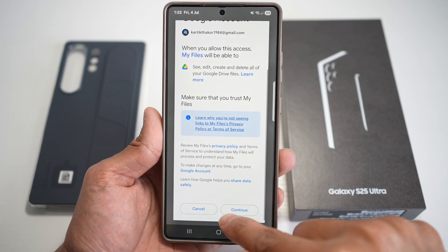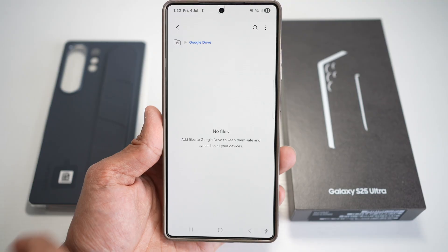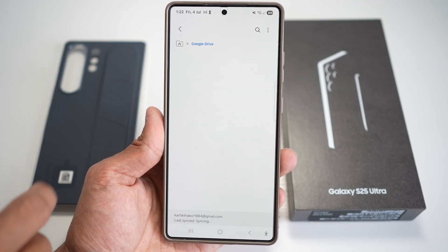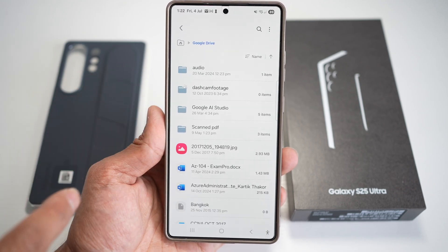Now go ahead and allow access to your Google Drive, and now you have access to your Google Drive. Now go back. Now you're going to tap on Google Drive, and this will send a request to retrieve all your information — whatever is on your Google Drive.